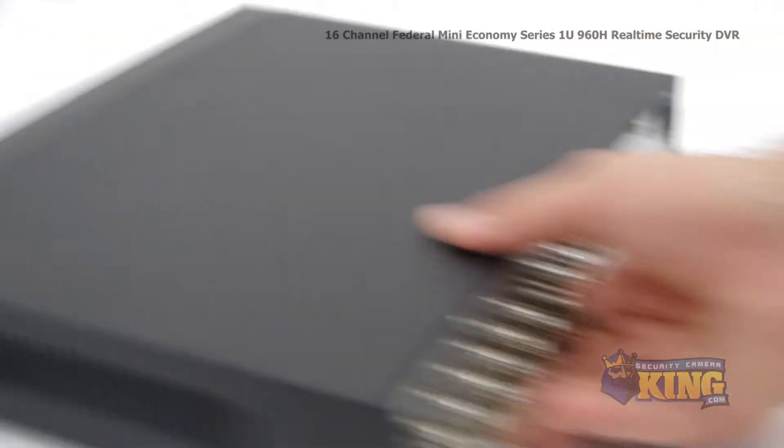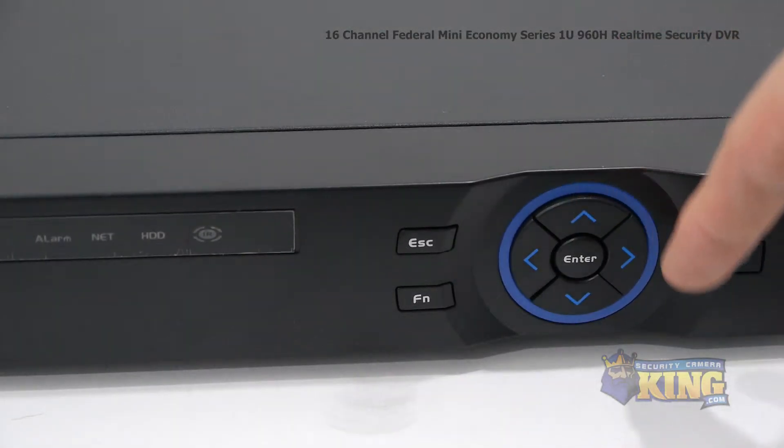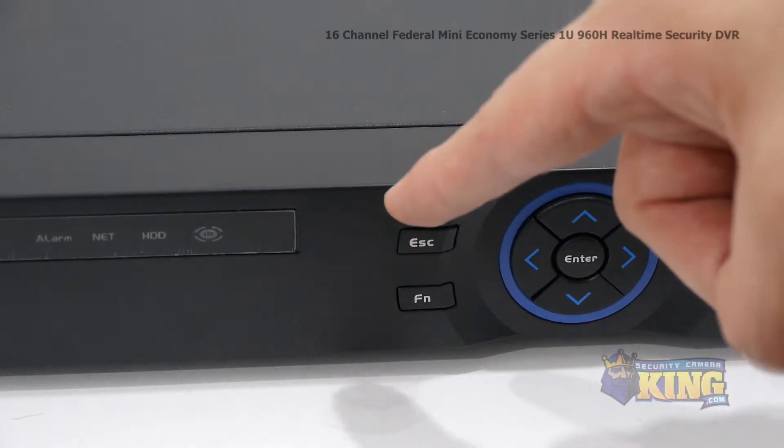Let's take a look at some of the buttons on the front. Starting with the power button, these are the interface navigation arrows, and the playback control buttons.